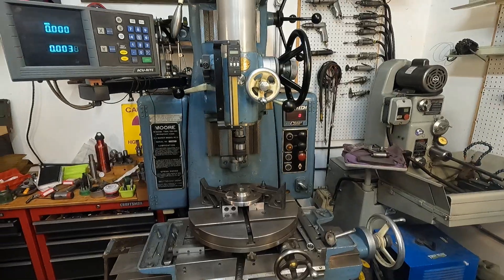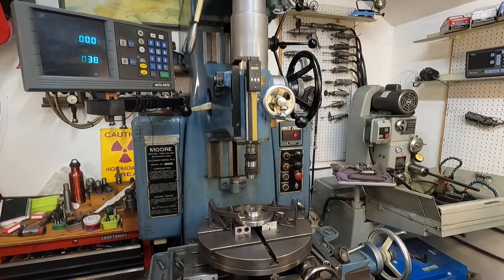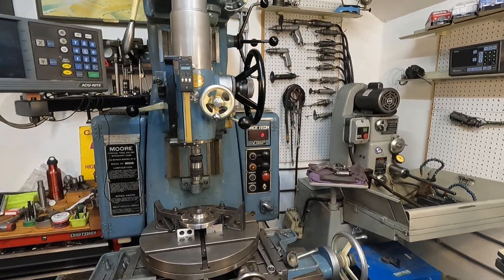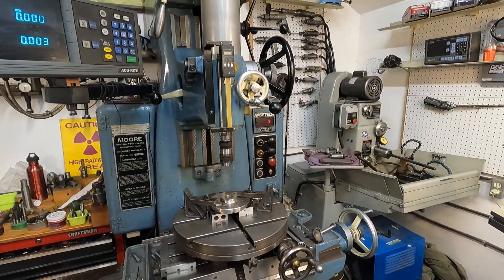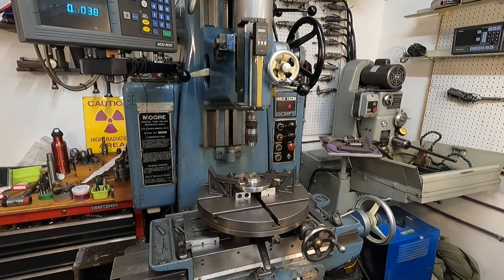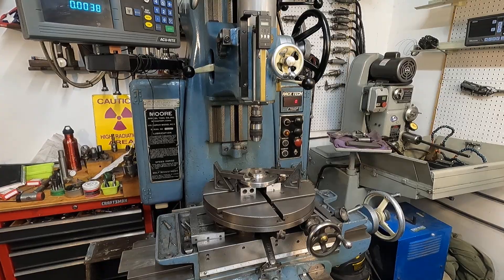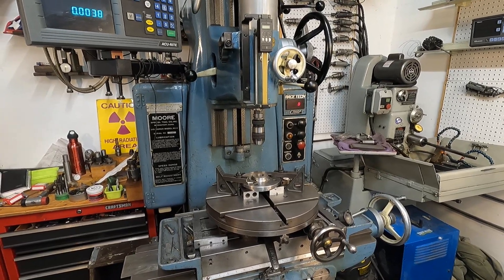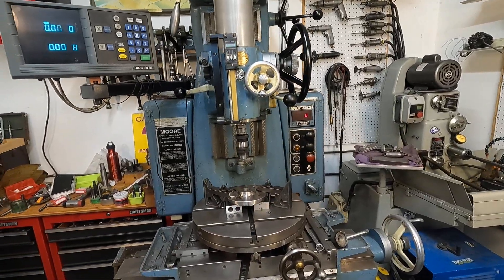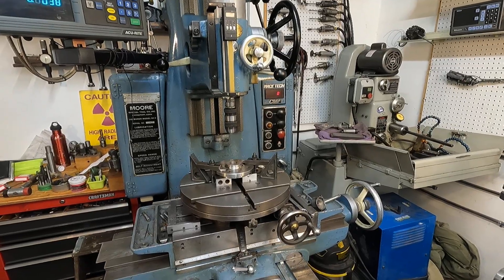There's no adjustment for angle on the head, and that's really important too, because the machine is always in trim. I've had this jig borer along with regular mills, and you can always count on the spindle being true with the table.